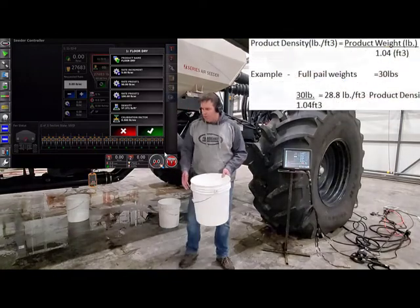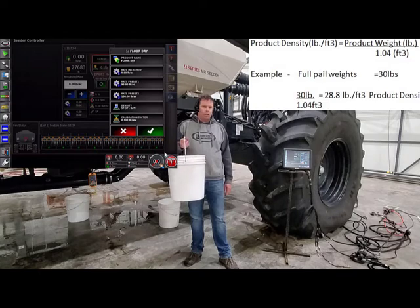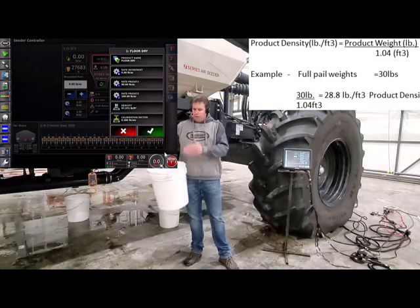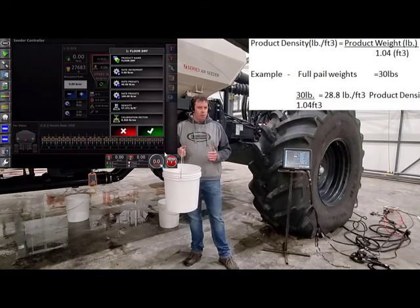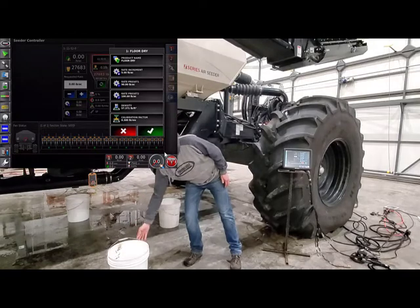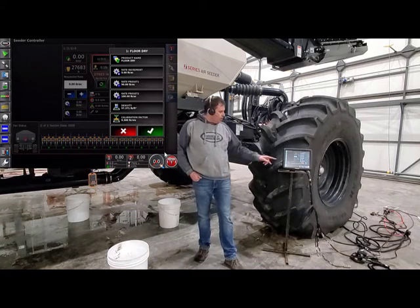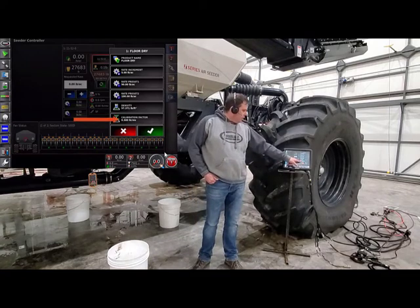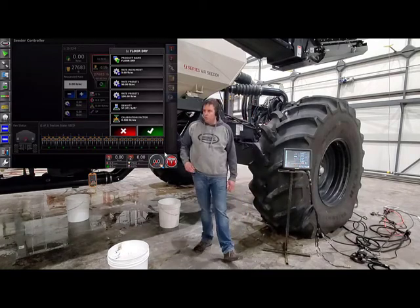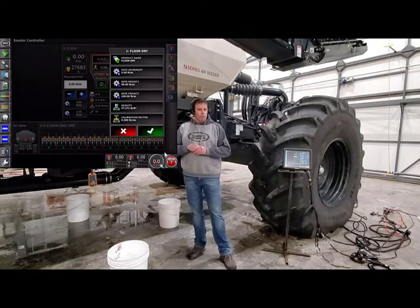Grab one of your white pails and your digital scale. Fill the pail right full, level to the top — this is 1.04 of a cubic foot. Now we can weigh it, get our weight, and calculate that 0.04 off. Now we have pounds per cubic foot. You can go ahead and enter that into the monitor so it's on that product for good. Below that, you have your cal factor. That cal factor is in pounds per revolution — what we're trying to figure out is how many pounds that metering auger puts out for one revolution.